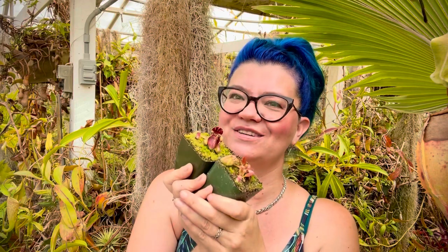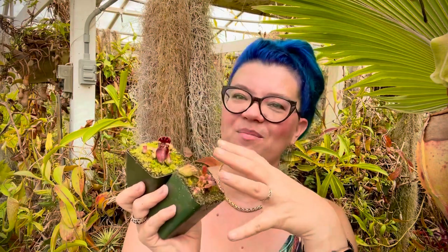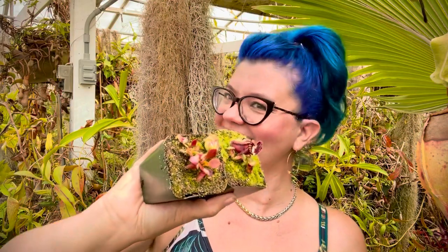Remember: Cephalotus is one of the most charismatic plants but also not the easiest. If you're a beginner to carnivorous plants, I wouldn't recommend starting here - start with something easier and work your way up. If you're ready for the challenge though, these are so fun to grow. They'll fill a pot with big mounded pitchers that can get to about two inches, which is really big for a little Cephalotus. Happy growing!